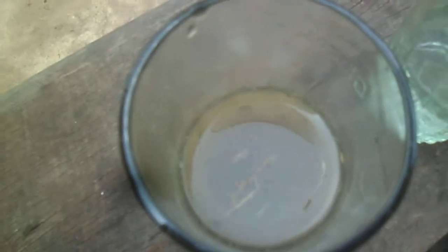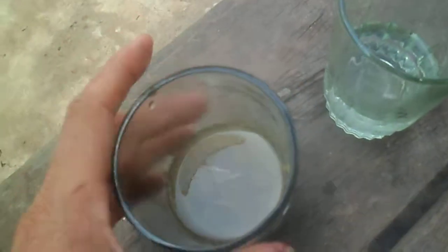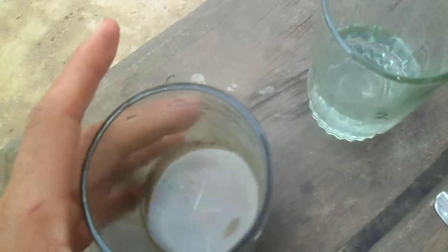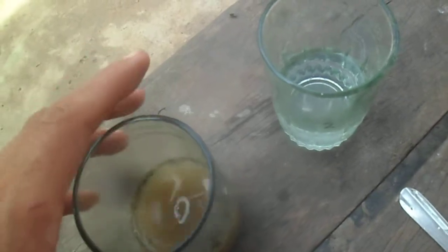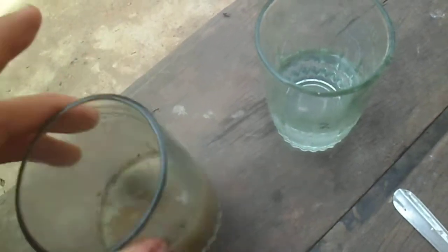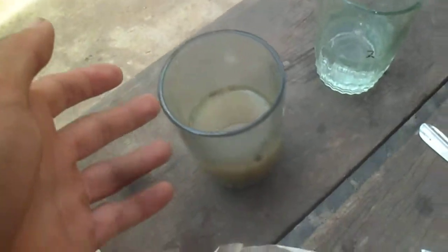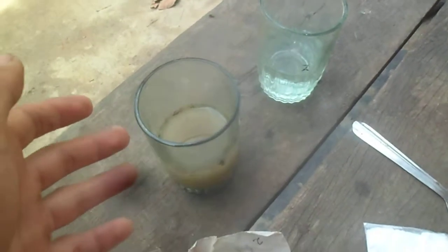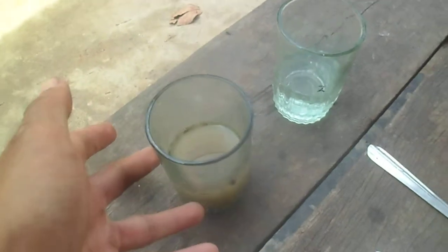Now as we can see there is no reaction. If there were a reaction we would hear the formation of fizz. So I think it is neutral — there is no reaction. Baking soda is a base, and if the soil were acidic it would react with the base. So the soil is probably alkaline.